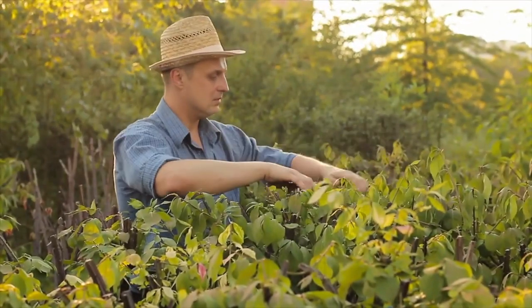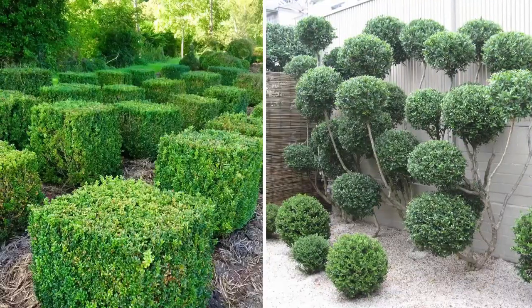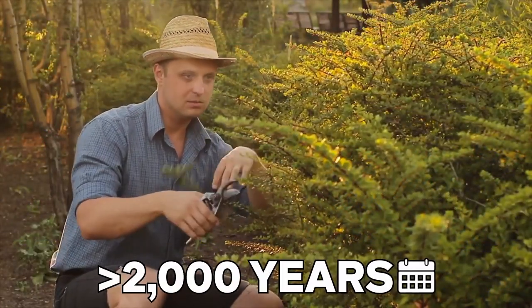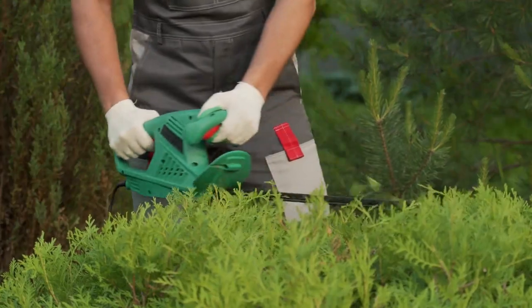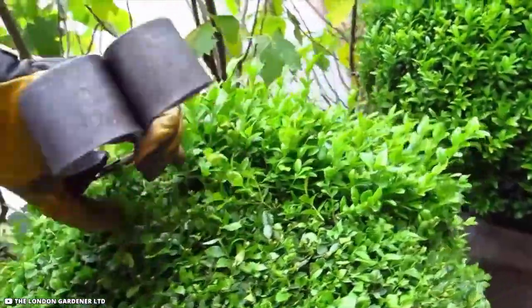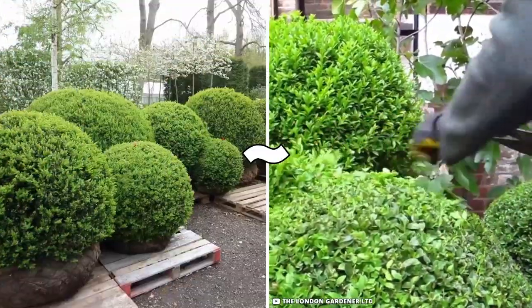The art of topiary involves shaping trees and ornamental designs like globes, clouds, boxes, and even teddy bears. This craft has been used for more than 2,000 years and is still widely used today. Watch as the London gardener uses a hand shear to reduce these overgrown pots into a collection of satisfyingly round balls.